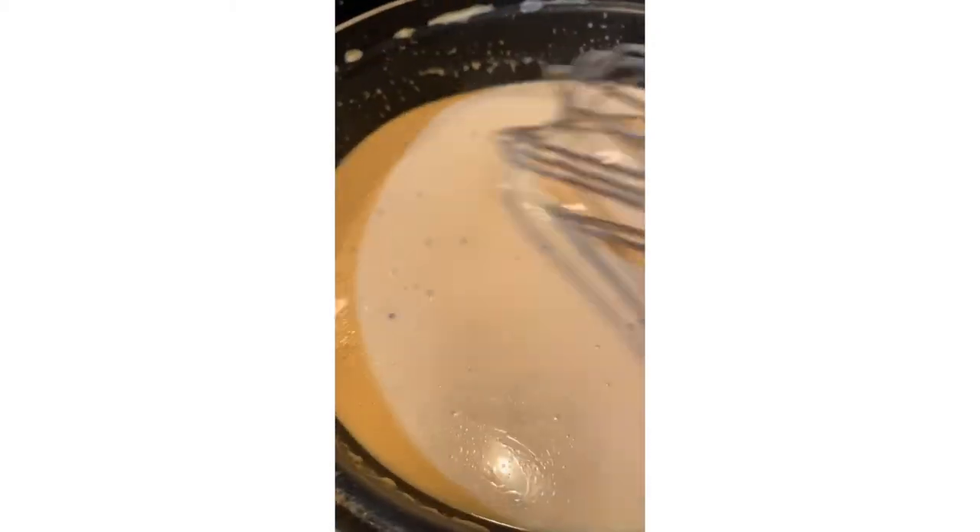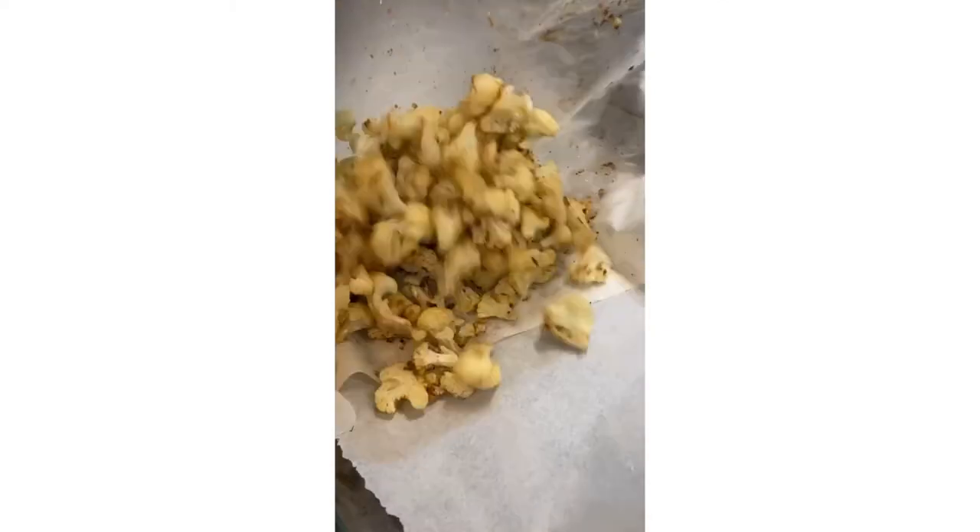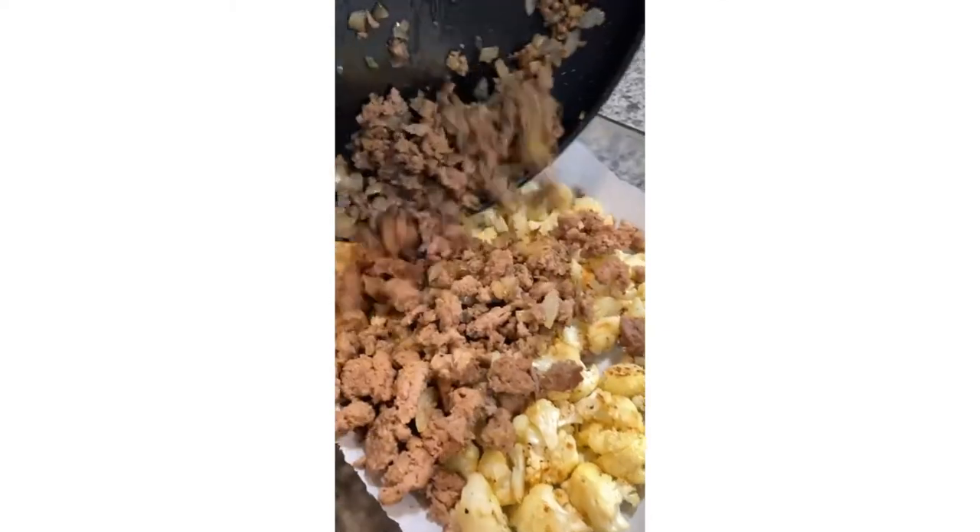Whisk it until it gets nice and melty and delicious. Once the cauliflower is done, take it out and add it to a casserole dish with parchment paper, along with the beef you set to the side.